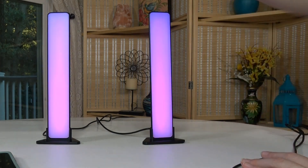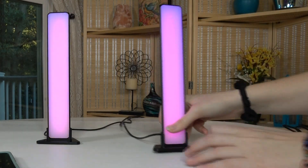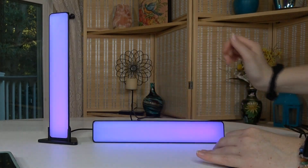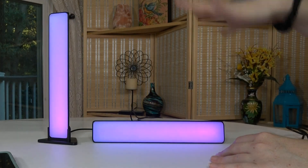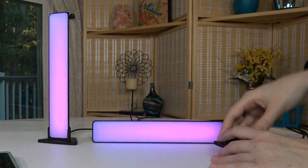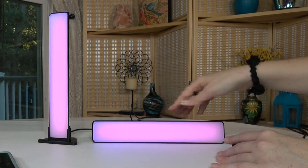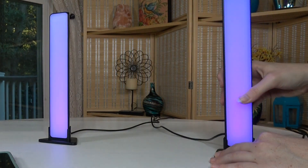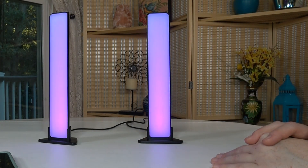These light bars can lay vertically or they can be flat — you do however you please. They come with the stands and can also be adhesively mounted. There are so many different color combination modes it would take so long to get through them all, but it's really up to what you like and prefer.